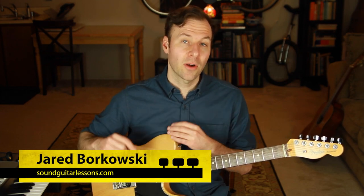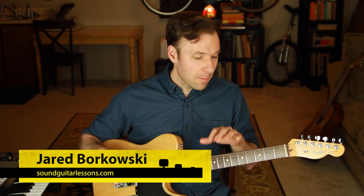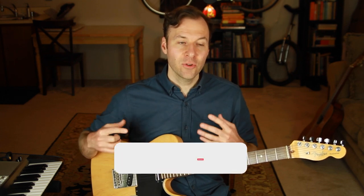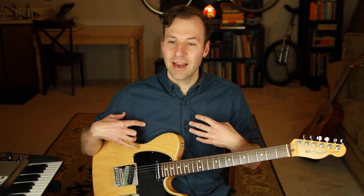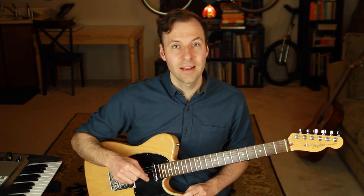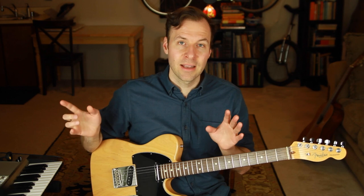I'm Jared Borkowski from soundguitarlessons.com, and I teach a lot about music theory, mapping out the fretboard, and practice strategies. Right now I'm doing a series of lessons on how to practice different types of scales in a very specific way that I think is just the magic bullet for really internalizing and hearing, understanding, and mapping out scales on the fretboard. This lesson is about the major blues scale. If you want to see the lessons I did on other scale types, there's a link in the description to a playlist.